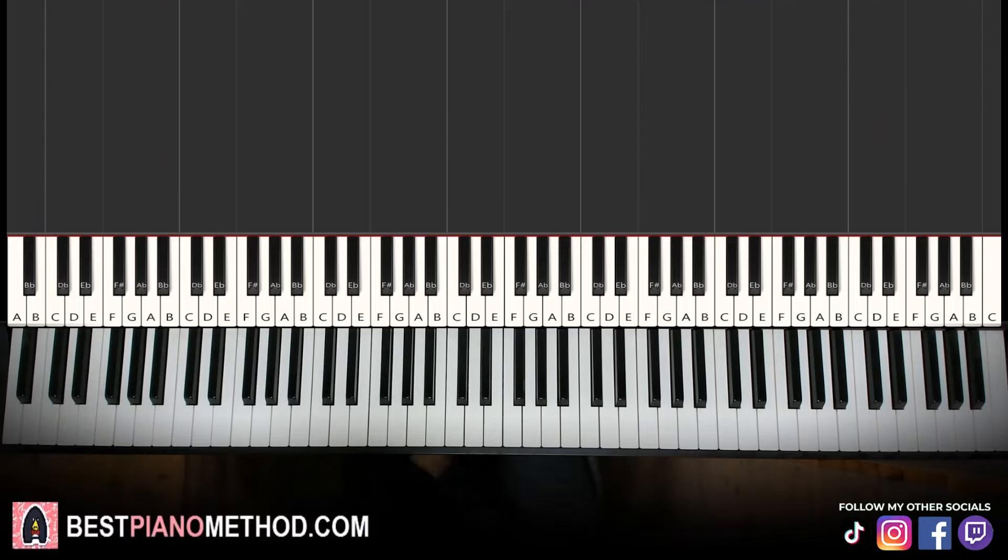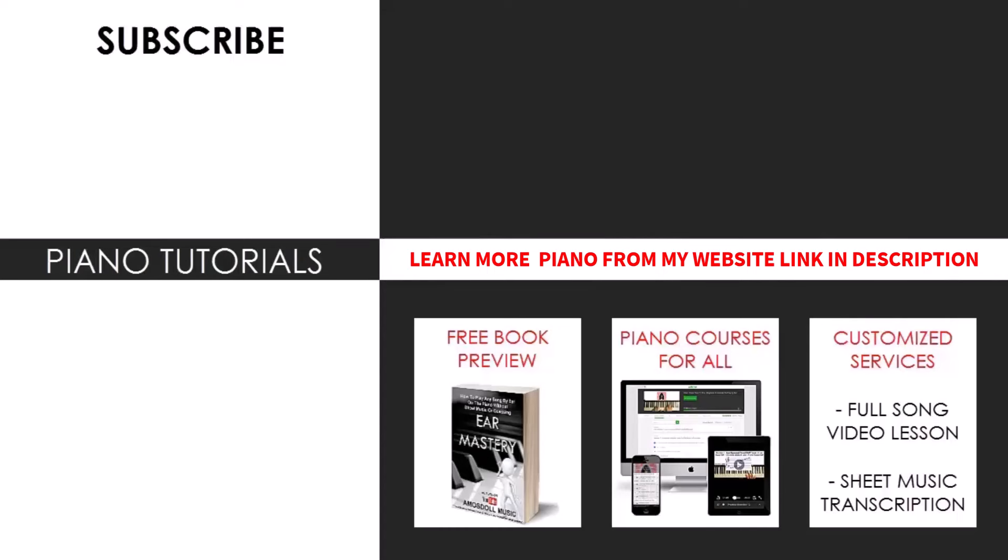All right. Very nice, awesome and catchy tune. I hope you enjoyed this lesson. If you want to learn other catchy tunes like this, go ahead and search up your favorite song name followed by Amos Stoll in the YouTube search to find your favorite song to learn on my channel. If you want to learn more piano from me and you like my teaching method — how I break everything up step by step, part by part — you can check out my website bestpianomethod.com. Link in the description to check out all my piano courses, books, services, and a lot of other stuff, including my song request service where you can request any song of your choice for me to make into a cover or lesson. Make sure to check it out and enjoy your time around my channel — check out all the links in my bio.